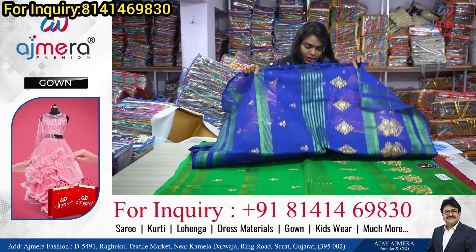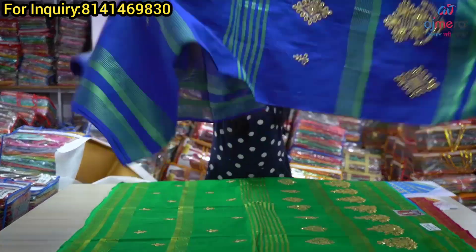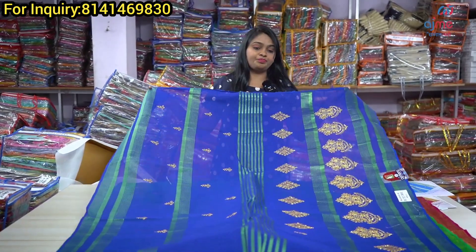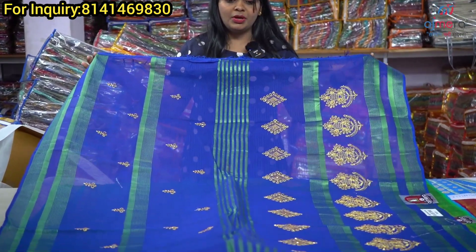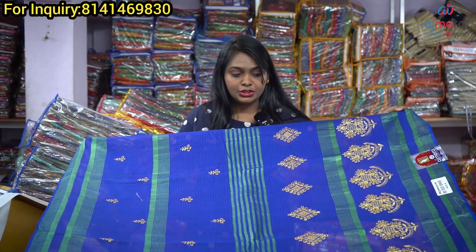We have high quality collections available here. So friends, you can purchase all kinds of new pattern collections. You can do retail or wholesale business — purchase collections at factory price. Single pieces are not available; items come in sets of four or six pieces per set.